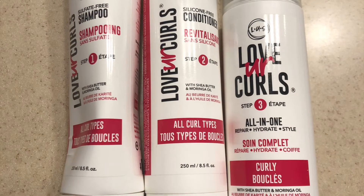Here's just another close-up of the products we used. It comes with a Step 1 shampoo, Step 2 conditioner, and Step 3 the curl cream.